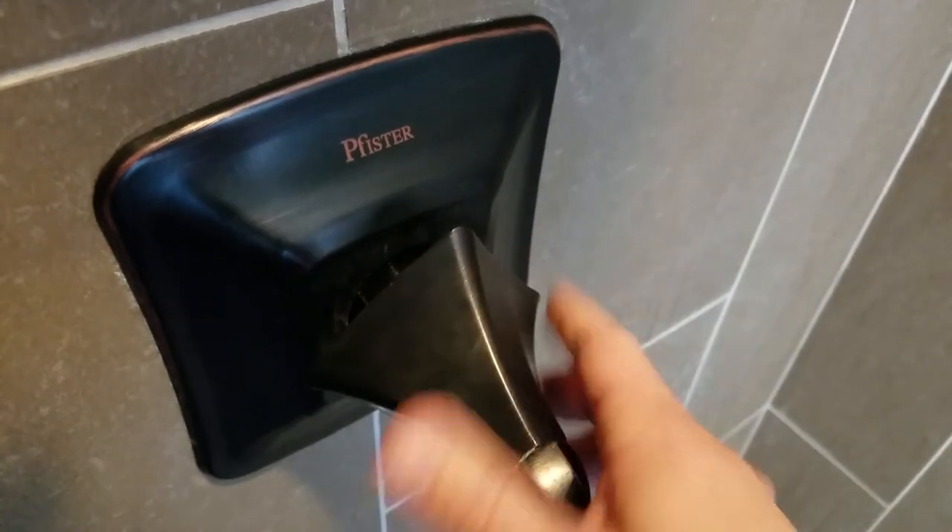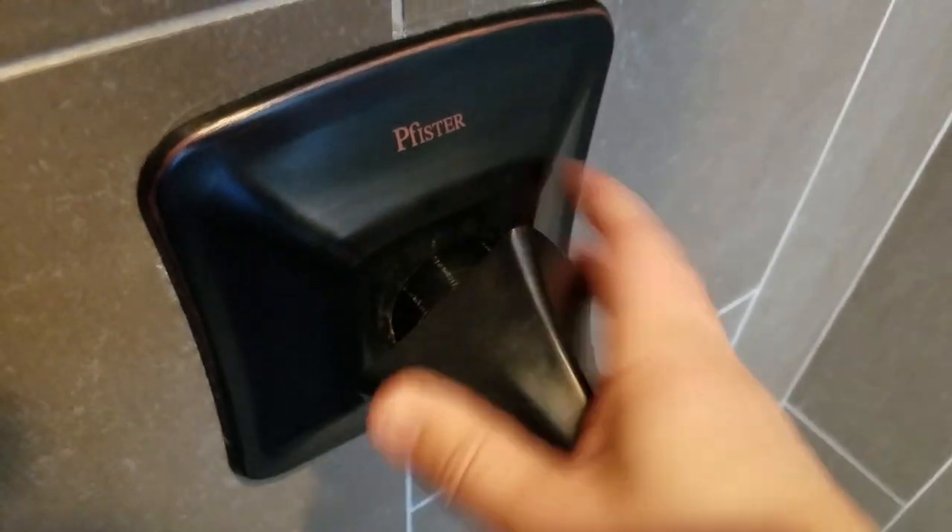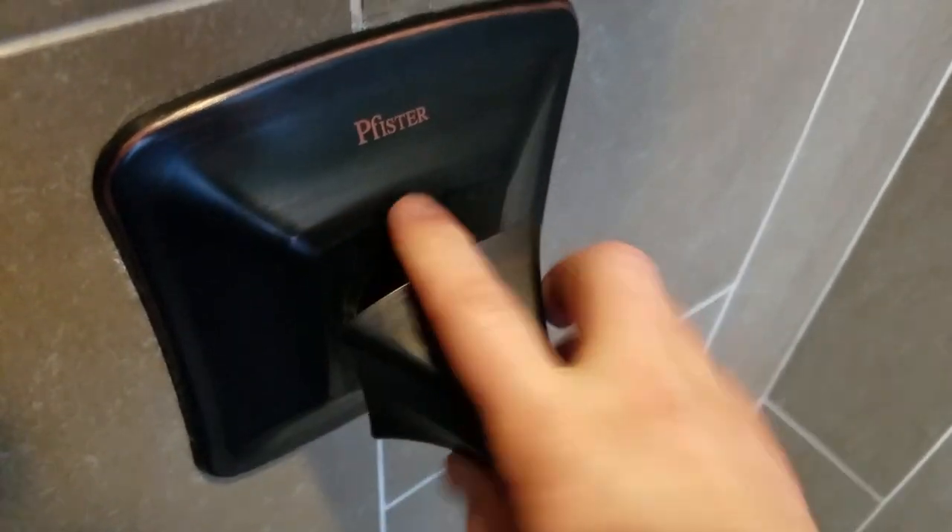...and I actually did this myself: turn off the water to your entire house through the main valve before you do this, because this is really going to take off the whole mechanism. It should be fine with the water on, but I'm not going to risk it.